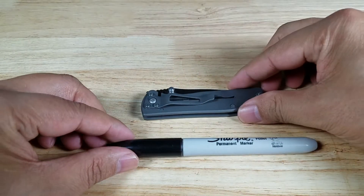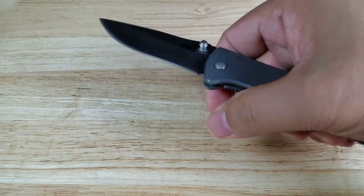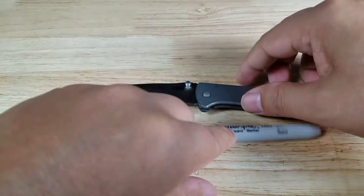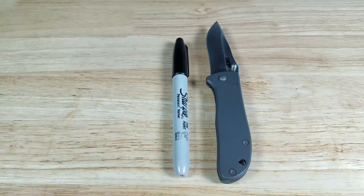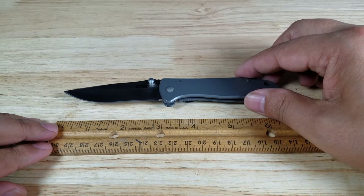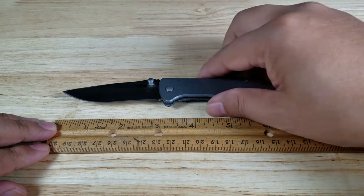Let's get our size references done. That's what it looks like next to a Sharpie, closed up. Let's open up the blade — that looks to be just a little bit longer. Sliding in the ruler, opened up all the way: just about six and a half inches. Closed up, maybe three and three quarters.